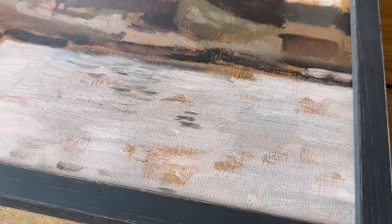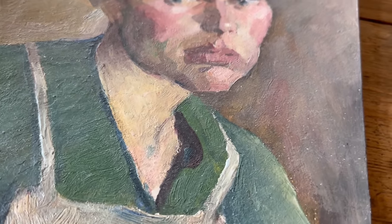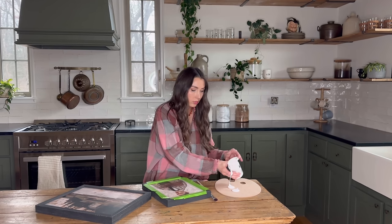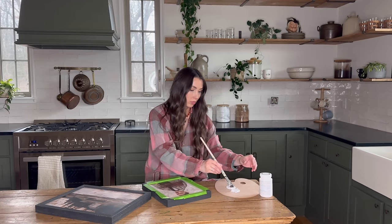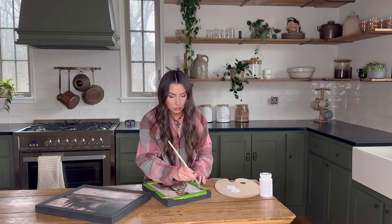It's super hard to see the difference between a print and an original, but original paintings have so much character with their texture — you can see every brush stroke the artist made. Prints simply lack that, but we're going to fix it. All you need is a paintbrush, your print of choice, and clear matte Mod Podge. Simply dip your brush into the Mod Podge and follow the lead of the artist — make your brush strokes in accordance with theirs.